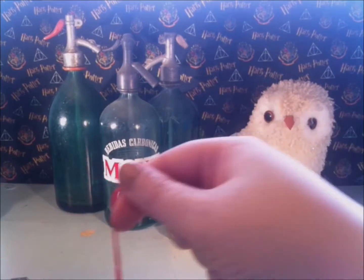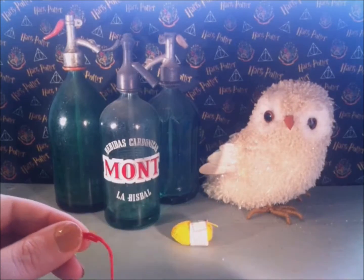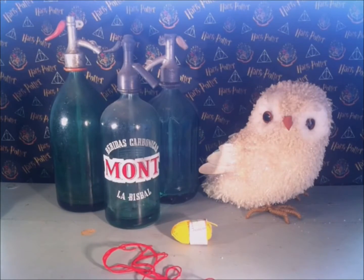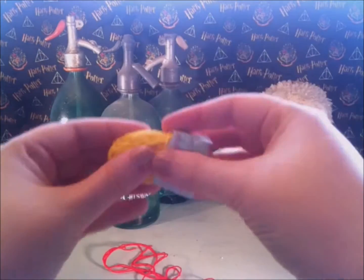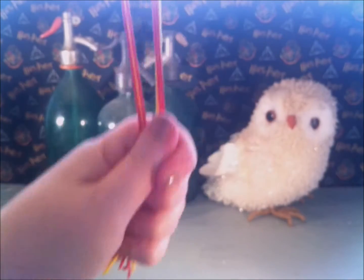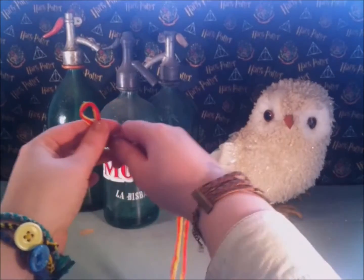Cut a second piece of red yarn the same length, plus two more pieces of the yellow yarn. Line the pieces of yarn, fold them double, and make a knot so you will create a loop to hold your button.